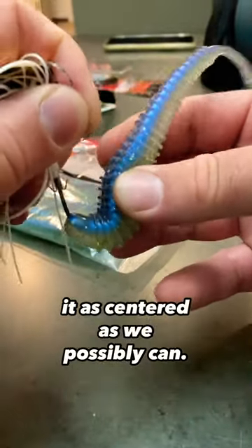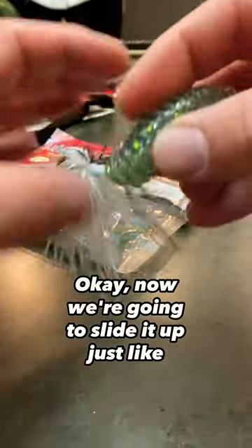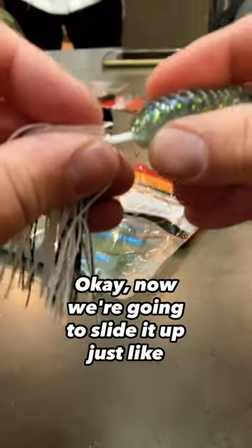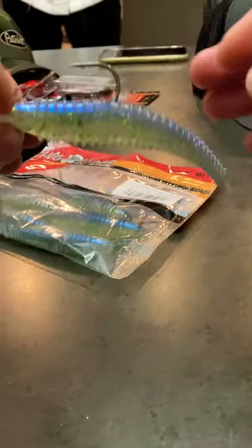Slide it up like this, back a little bit — keep it centered as you go.